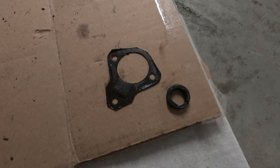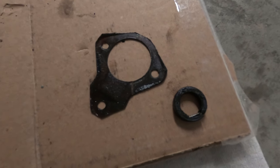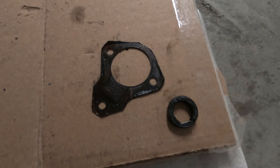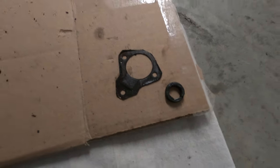Before removing the factory shifter I went ahead and replaced the two seals first, so that I wouldn't be fighting the full pressure of the spring on the shift rod. I'm really glad that I did because, as you can see, the seals are in pretty rough shape. There was a bunch of grease and dirt all caked in there and it was a little tedious to get up there, but I was able to get it done.